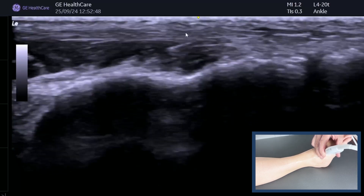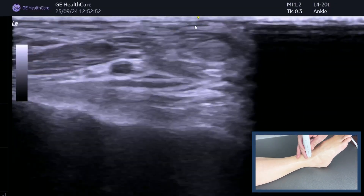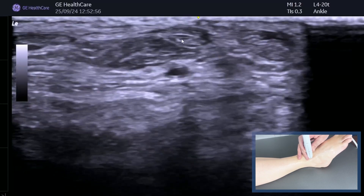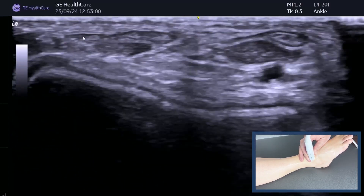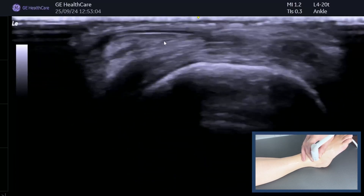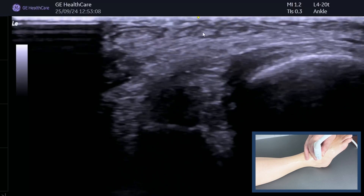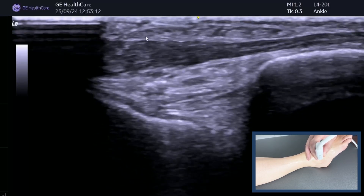To remember the tip: look at extensor digitorum — there's tibialis anterior, there's EHL, wiggle your big toe, come over to extensor digitorum, and in this case you can already see peroneus tertius. Confirm it by coming more distally: one, two, three, four — hang on, we've got five — and that's peroneus tertius.